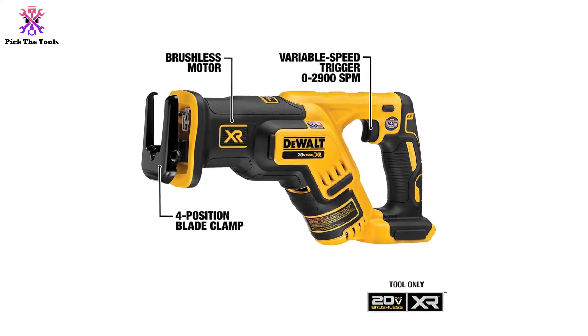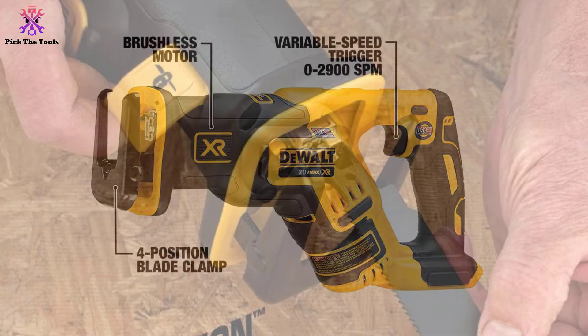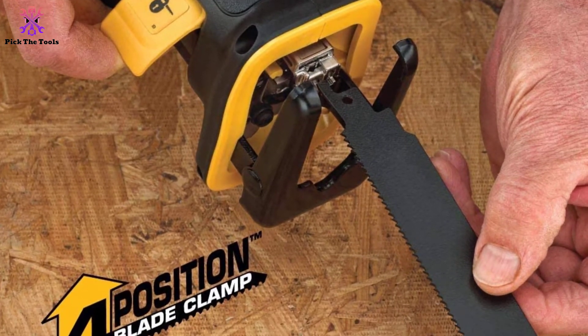Speaking about strength, this 20-volt saw is one powerful tool. It is powered by a lithium-ion battery and can deliver variable speeds. You can adjust the speed from the initial resting position to a massive 2900 SPM — the deeper the strokes go, the faster you get your cuts.